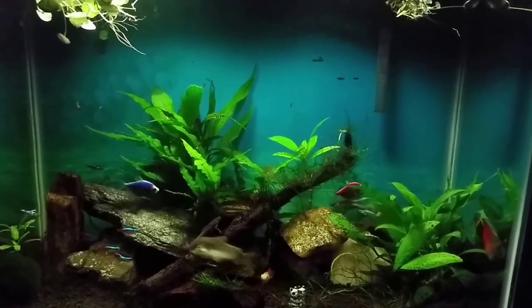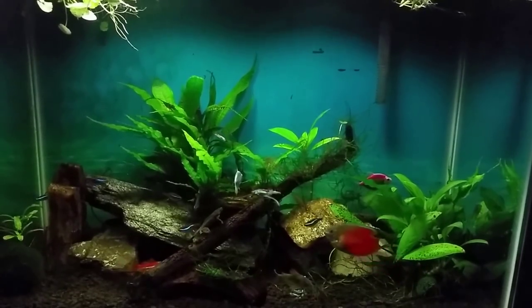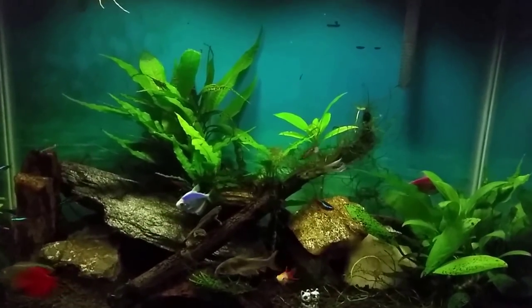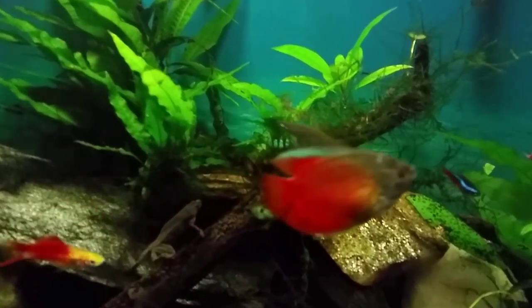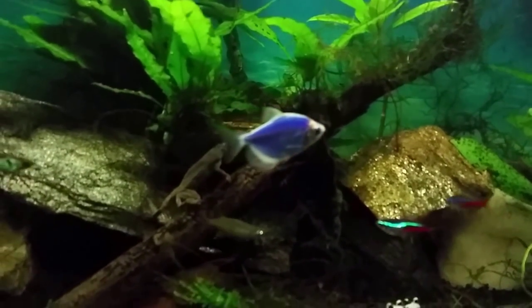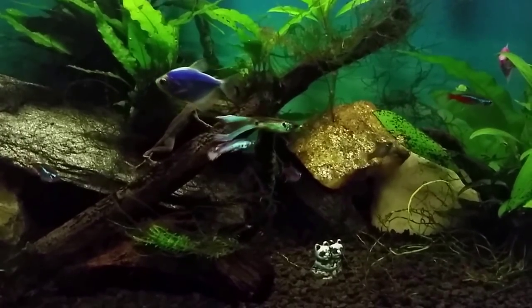I also have some guppies in here. I honestly do not remember what kind they are — it's been so long since I put them in here. They're just some sort of fancy guppy. You can see the really long forked tail on that one right there. I've also got a single thread fin rainbow fish right there. I had four of them at one point but over the last couple of years they've all died off. I had three males and two females and unfortunately that female is the only one I have left.